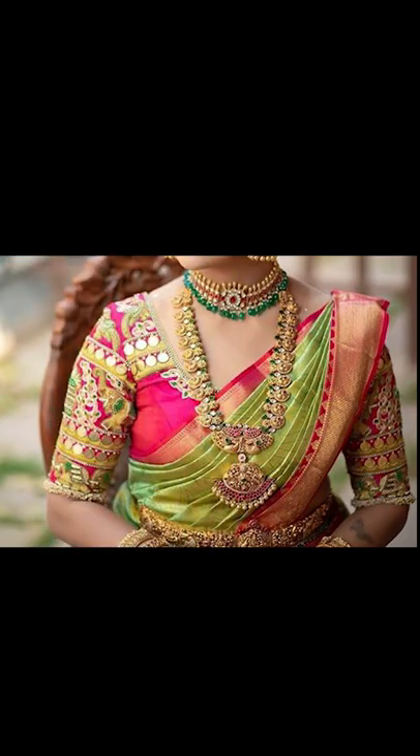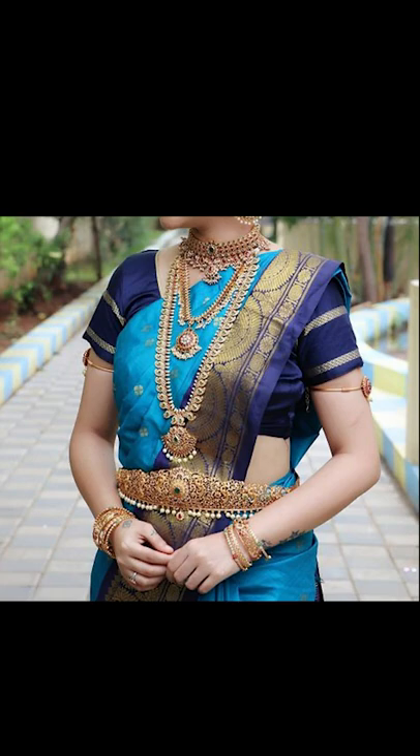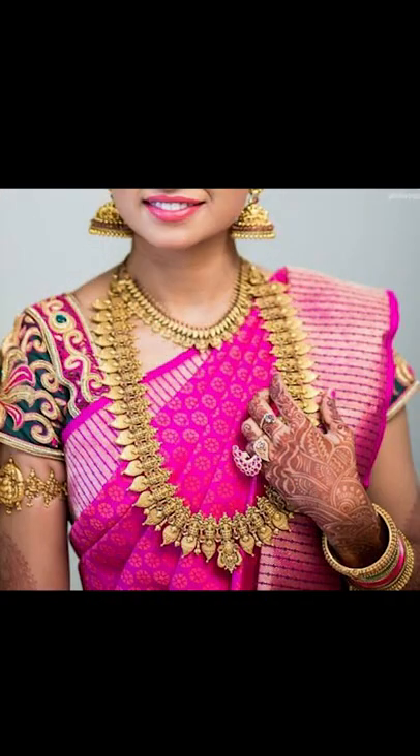Friends, thank you for watching this video. If you like this video, remember to subscribe to Fashion Fairy. You can purchase the saree and other objects shown in this video on Amazon by clicking the link below in the description box.